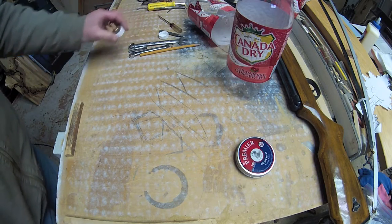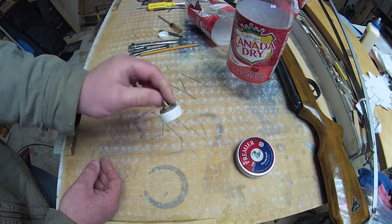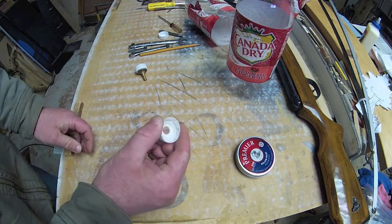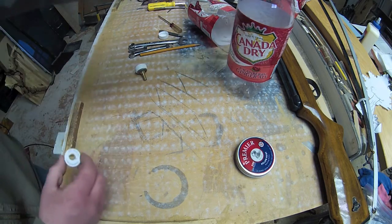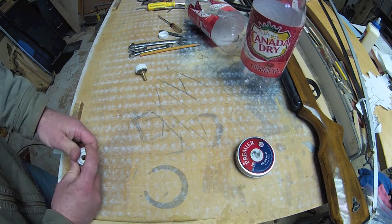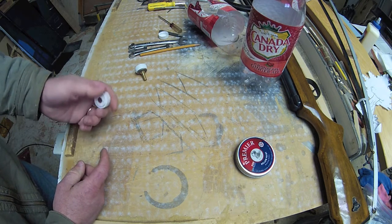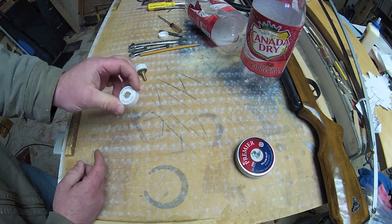It's a pretty simple concept. It's a Schrader valve set into a pop cap. You're going to want to find yourself high-quality pop caps. What I've discovered is there is a low-pressure cap — like cranberry ginger ale — and then a high-pressure cap like what you'd see on Sprite, Coke, Pepsi. Higher quality cap, a little thicker, a little stronger. You're going to want to get those, but this will work for our demonstration purposes.